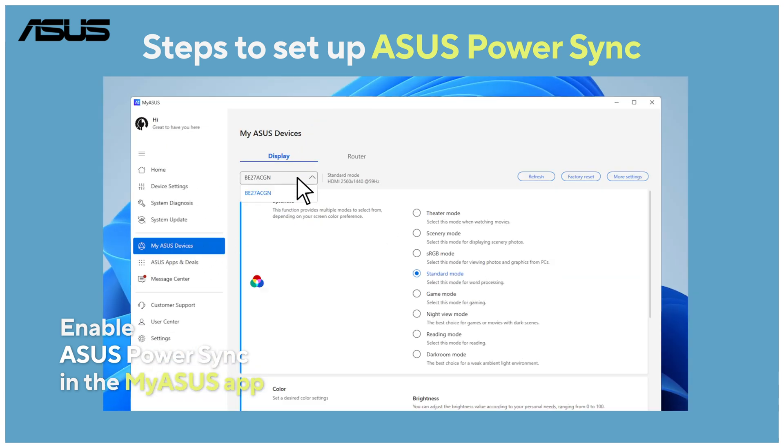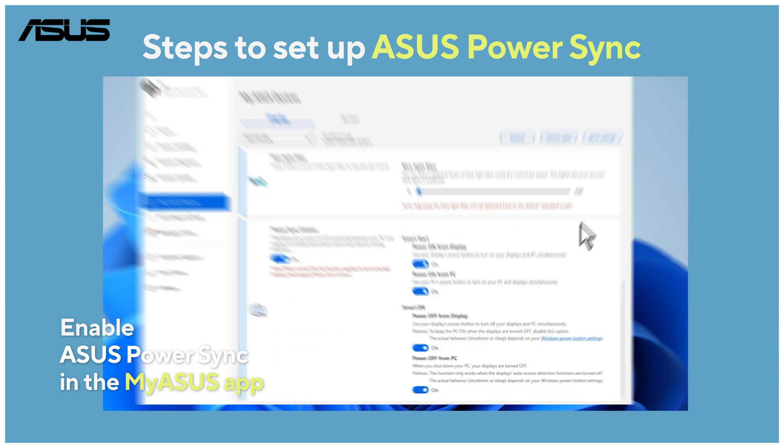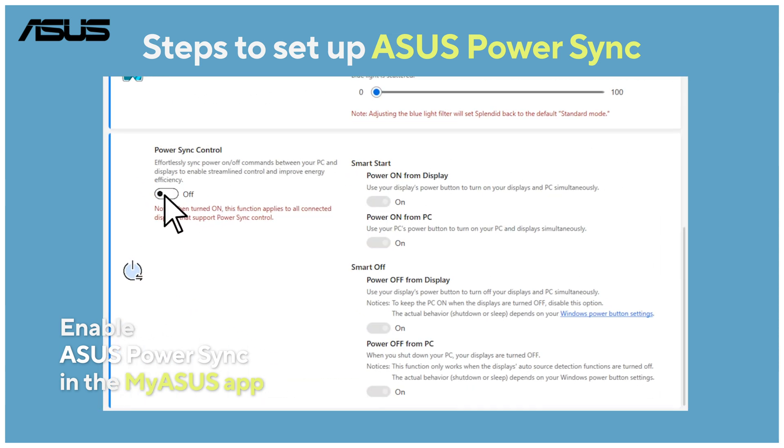Make sure your monitor is in the drop down and go to PowerSync control. Turn on PowerSync control and any options you prefer.